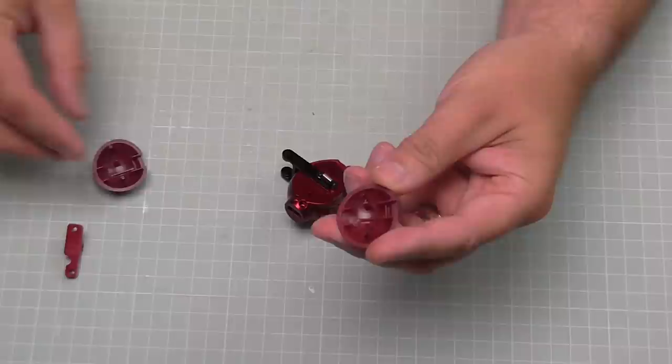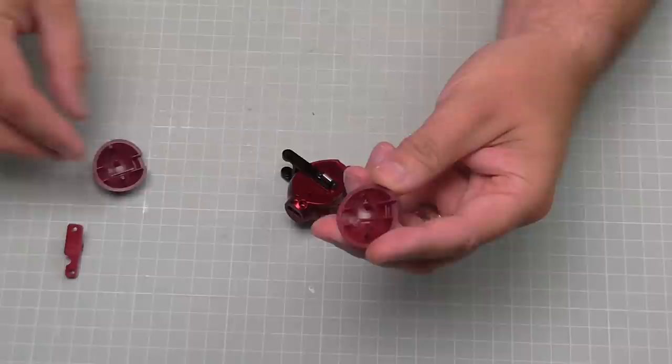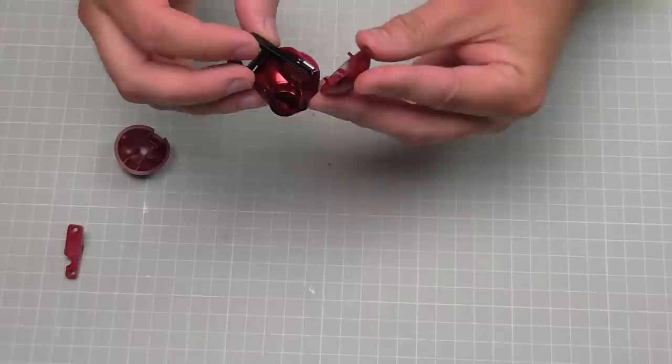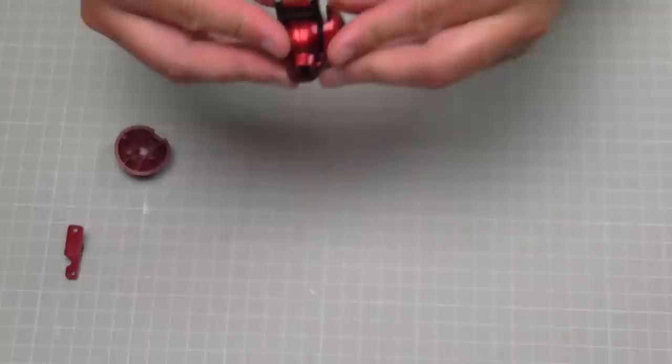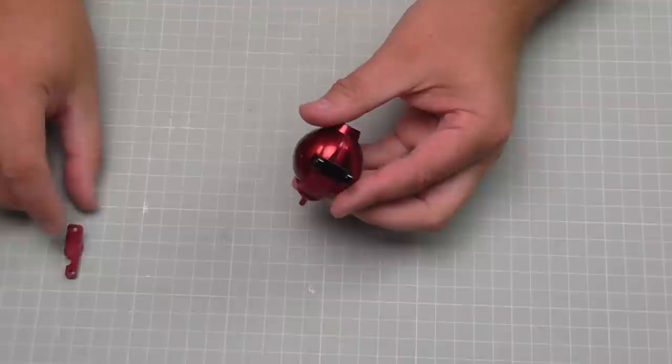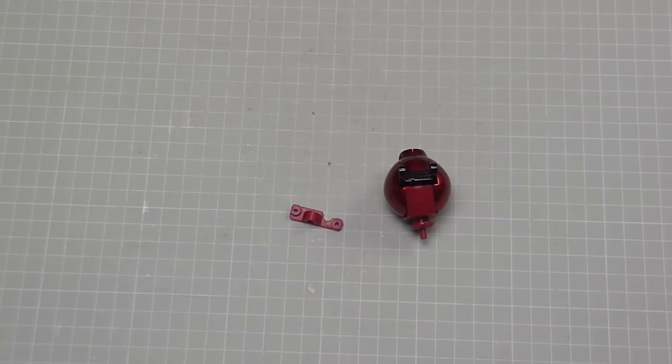Once we're happy with that, we're going to be putting on these covers. They look just like this and follow the shape of what we've got in here - one goes on this side, making sure we line it up, push that in, then one on the other side. There we go - we've got this full section looking like that. We've also got a tab here but we don't actually use that, because this is the end of the stage.